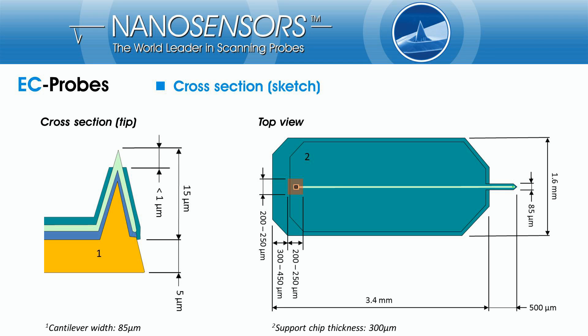As mentioned before, the geometric layout of the silicon core is derived from the Point Probe Plus geometry, which consequently leads to similar mechanical properties. Together with the sharp 15 µm high tip with its integrated sub-micrometer electrode, it is possible to achieve excellent lateral and vertical resolution in both modes — in the SECM as well as in the AFM mode.